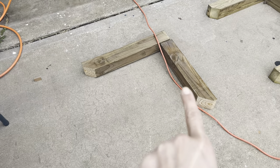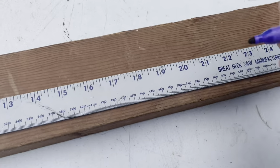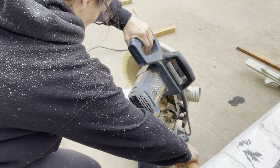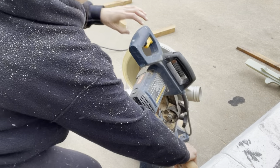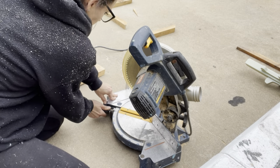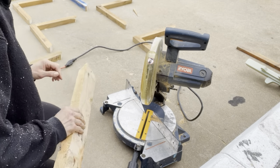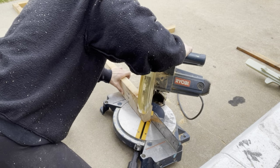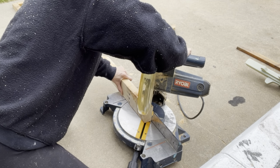Now it's time to make the middle brackets. I measured the distance in between the two sides and came up with 20 inches. I grabbed a 2x4 and using a straight cut on the miter saw, cut out my 20-inch pieces. On the smaller pieces, they were 12 inches and 10 inches. On these middle brackets, we will do a 45-degree cut on each end, not parallel to each other. On my Ryobi miter saw, I can just swing the arm from side to side — I do all the cuts on the right and then all the cuts on the left.